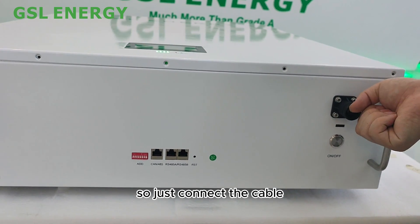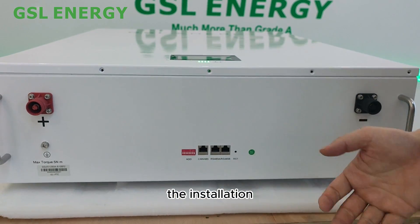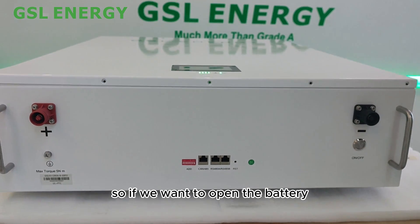Just connect the cable and the communication cable to the inverter, and the installation is done.